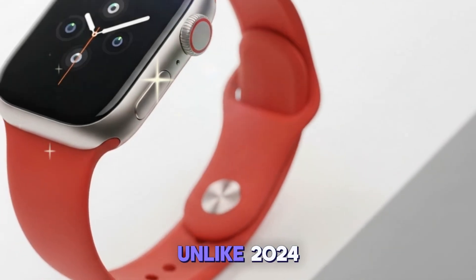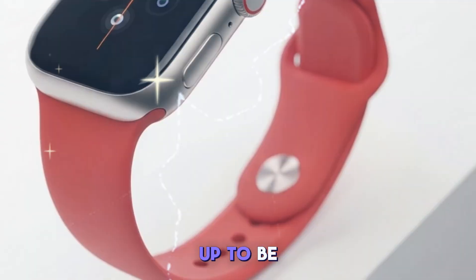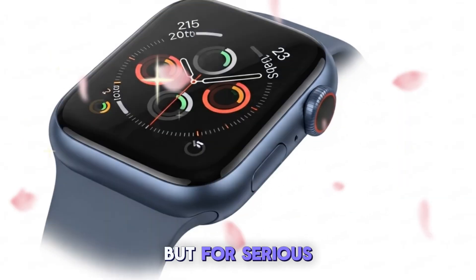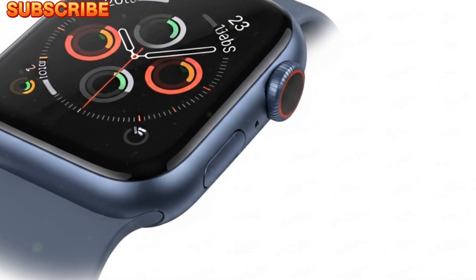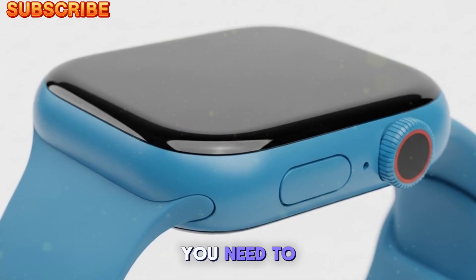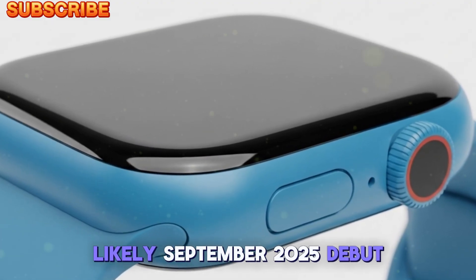Unlike 2024, where we didn't see a major Ultra update, 2025 is shaping up to be the year Apple raises the bar again, with a model designed not only for tech fans, but for serious outdoor adventurers, athletes, and professionals alike. In this video, we're diving deep into everything you need to know about the Apple Watch Ultra 3, ahead of its likely September 2025 debut.